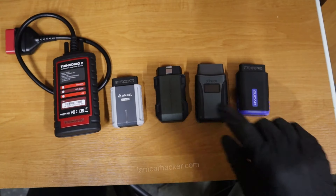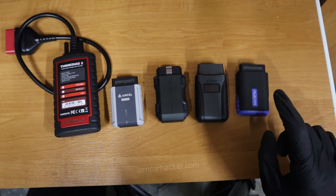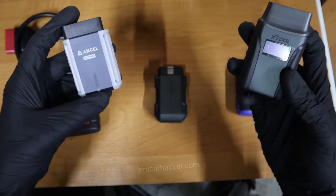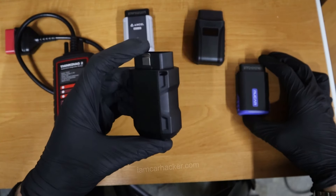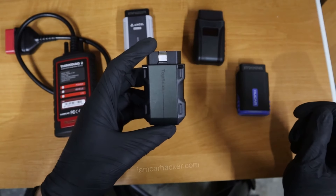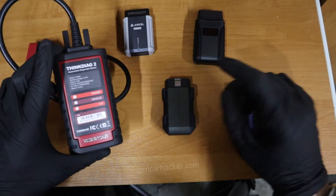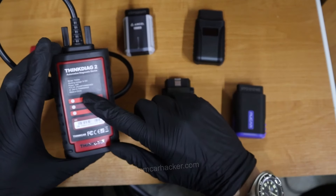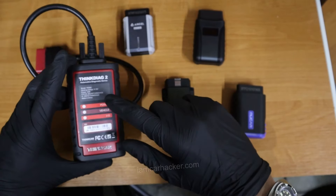For operating system coverage, all of them work on iOS and Android, so that's the same. For price and cost of updates: X-Tool and Ancel have free updates, so no subscription needed. TopScan Lite is $50 a year, and Pro is $100 a year. Mucar is $50 per year. ThinkDiag 2 is around $95 to $100 per year — it has the best functionality, but also the most expensive subscription, and it is the most expensive to buy.